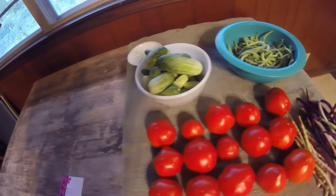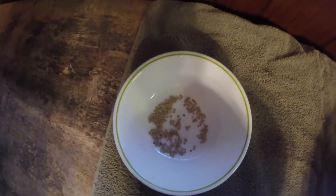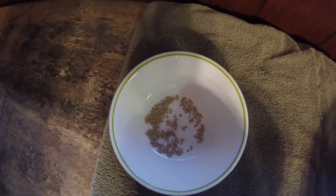Back here we collected seeds from our Roma tomatoes. We're going to try to save our own seed from the Romas this year. These are seeds from the Roma tomatoes for us to plant for next year.